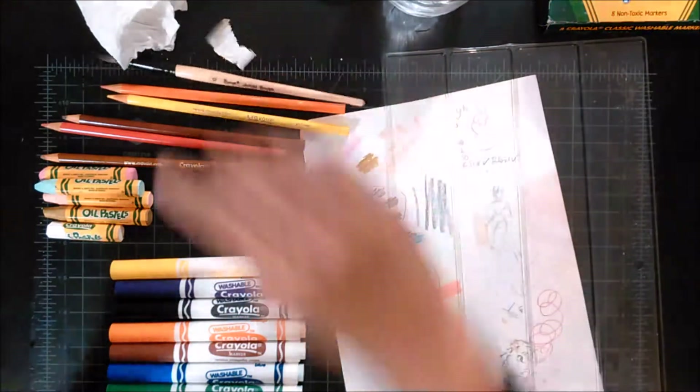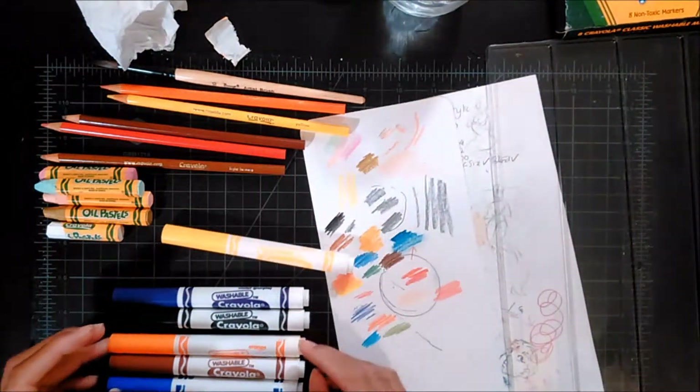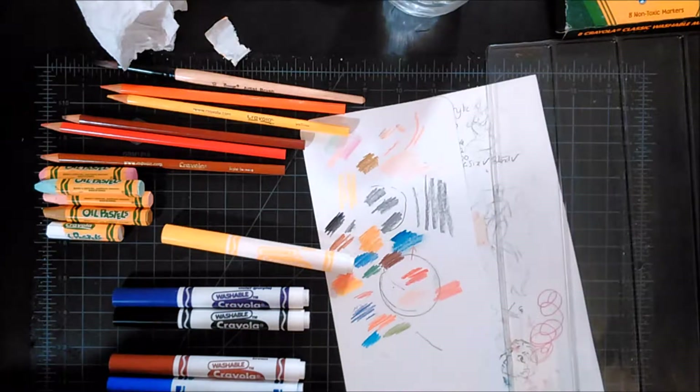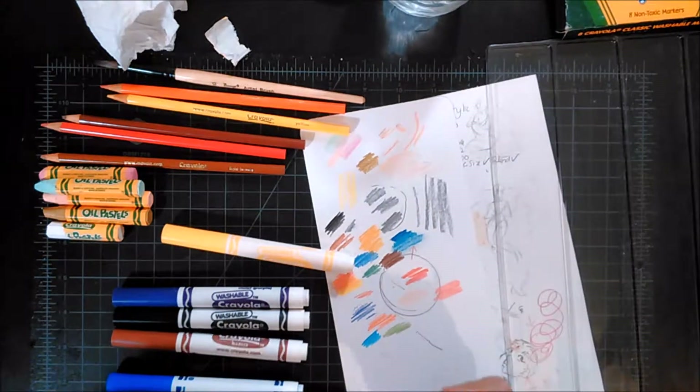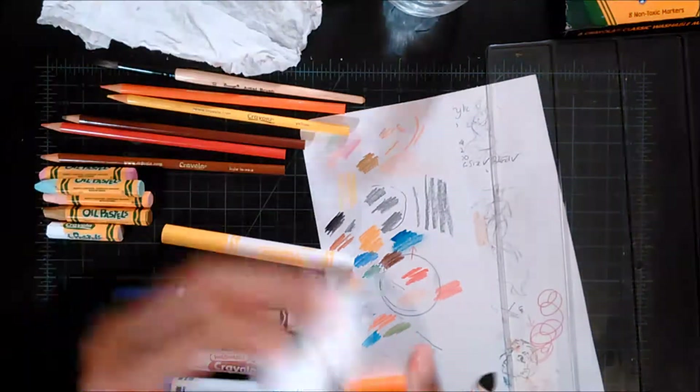One thing I did have a problem with when filming is that you can kind of see me in the reflection sometimes. In one particular video, my mouth kept moving and I wasn't talking to anyone. I don't know why my mouth moves when I draw — when I'm concentrating or thinking really hard, I just move my mouth a lot. That was darker than I expected and it did come off of my finger — I'm gonna clean this.